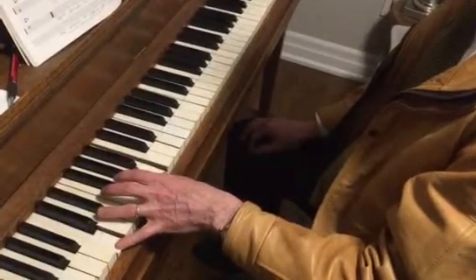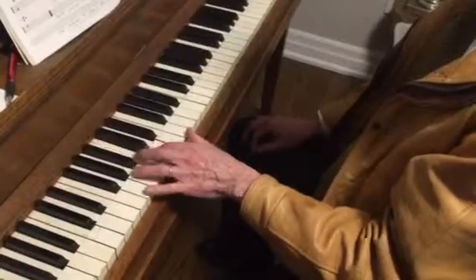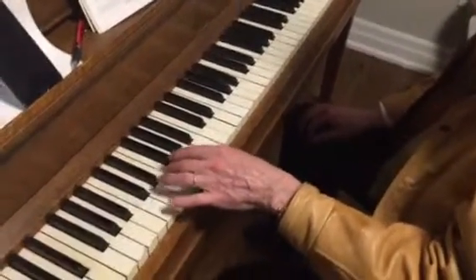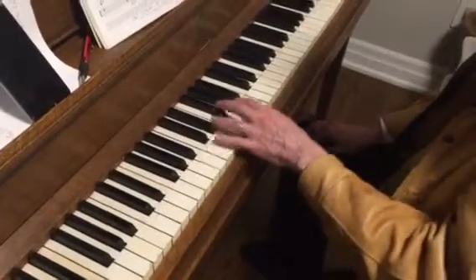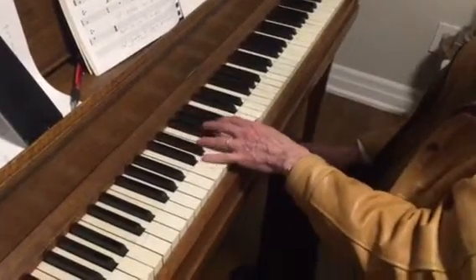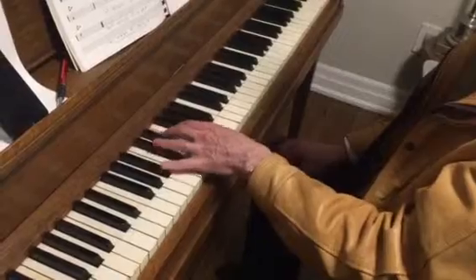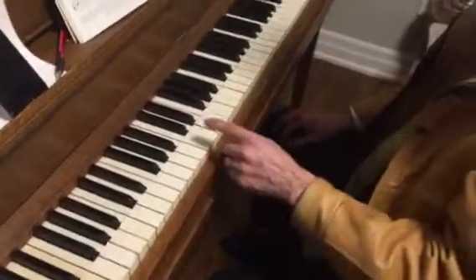One octave lower. You notice the bass — 2-5-1, 2-5-1, 2-5-1, 2-5-1, 2-5-1, 2-5-1. The thumb is just going down chromatically the entire time: down a step, down a half step, down a half step. It just keeps moving down until you're back home.